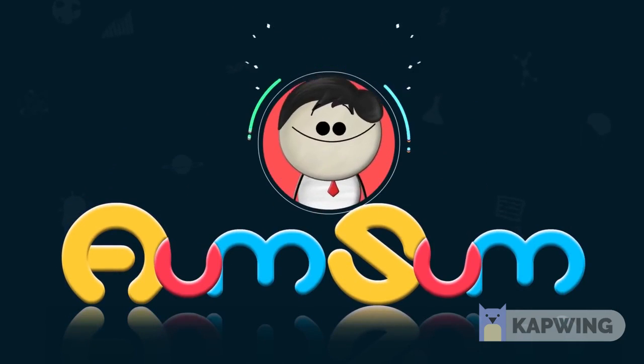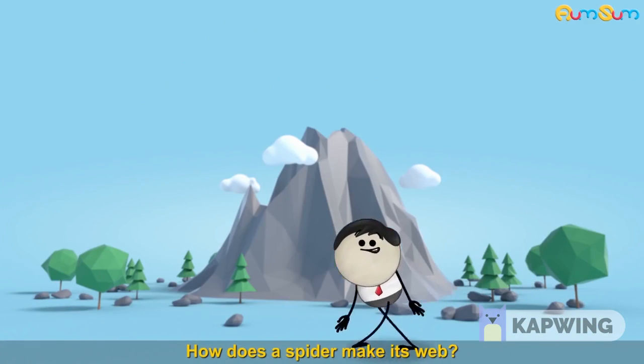It's AumSum Time. How does a spider make its web?